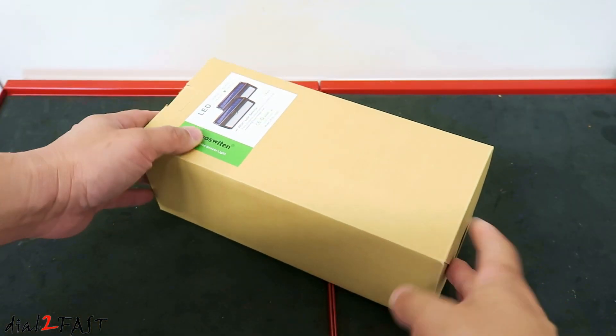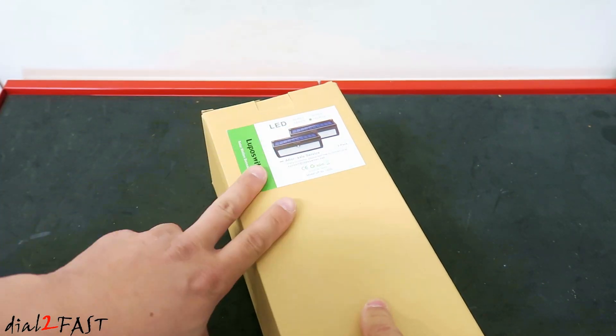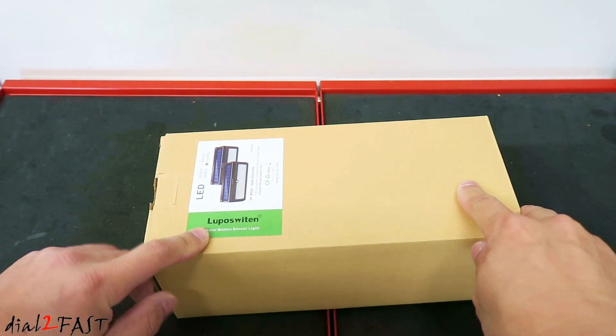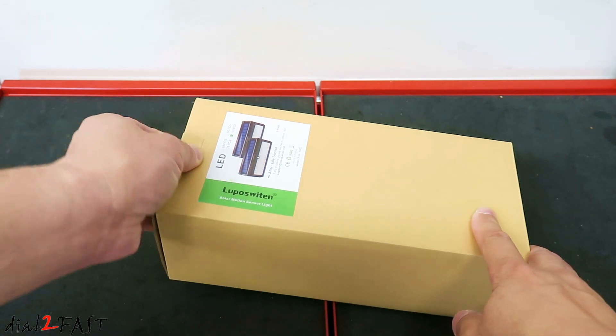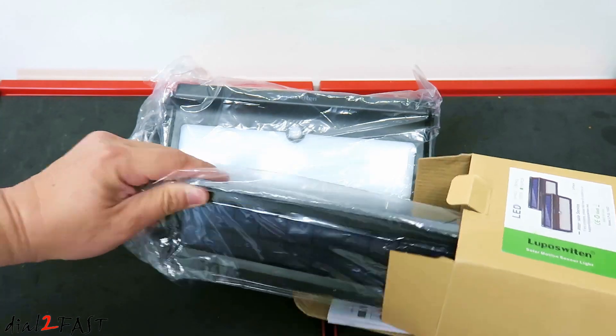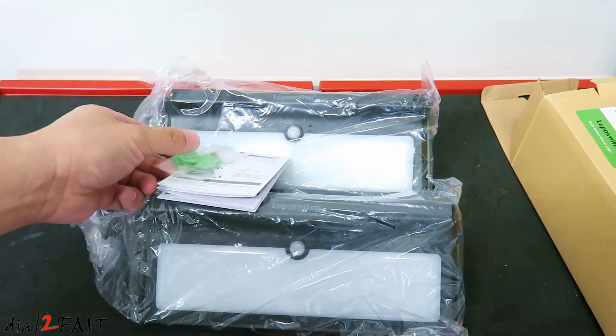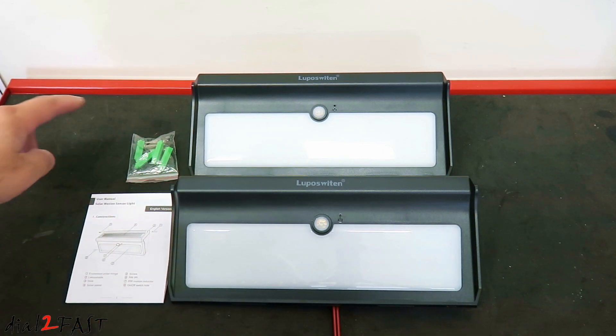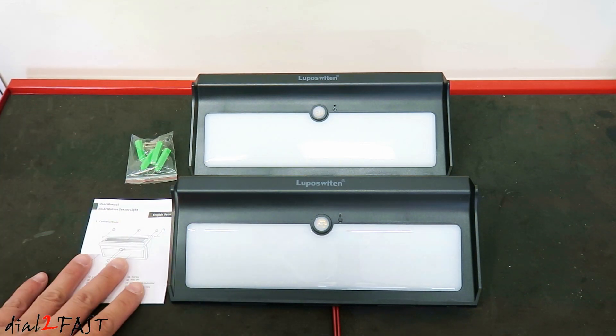Here's the new solar light I just picked up. This is actually a two-pack, so there are two lights inside this box, and it's from the company Luposwiten. Let me open this up and show you what these lights look like. Here are the two solar lights — it comes with the installation hardware and the user manual.